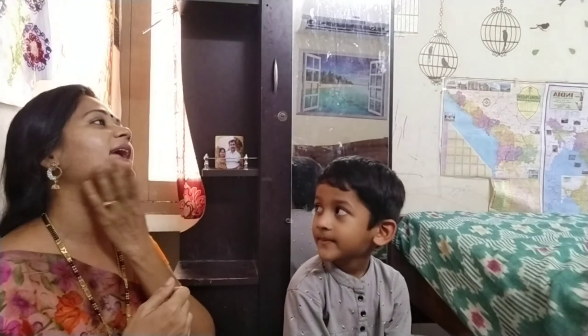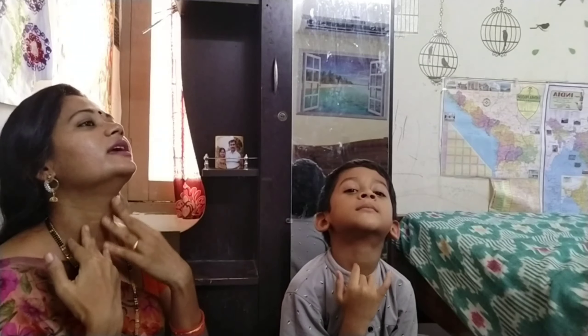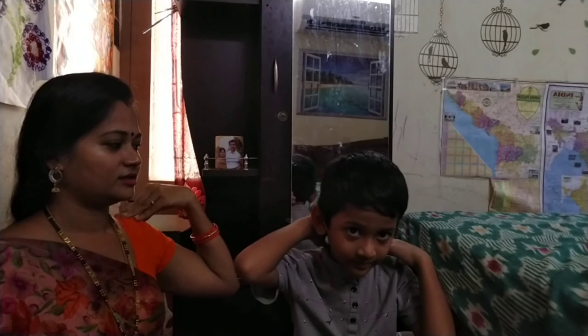And show me your neck. This is my neck. Move your neck like this, clockwise and anticlockwise. Reverse. And show me your shoulders. Shoulders. Show me your shoulders. Yes, shoulders. Move like this. Shoulders.